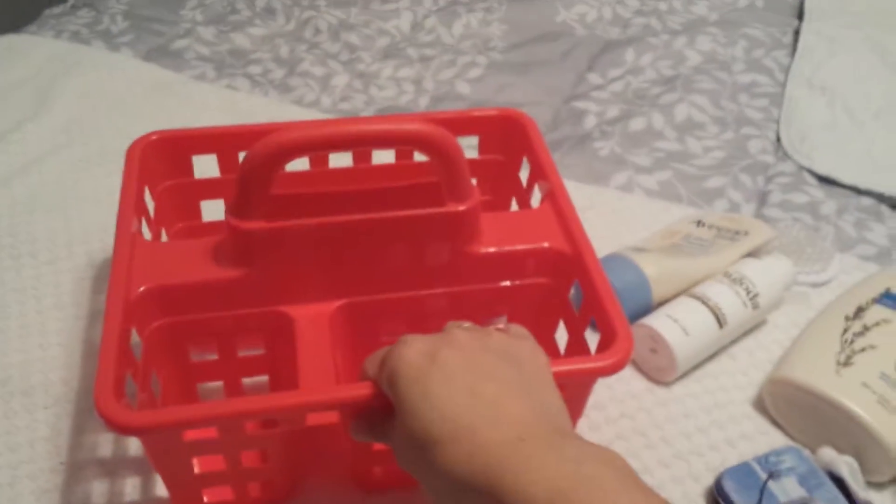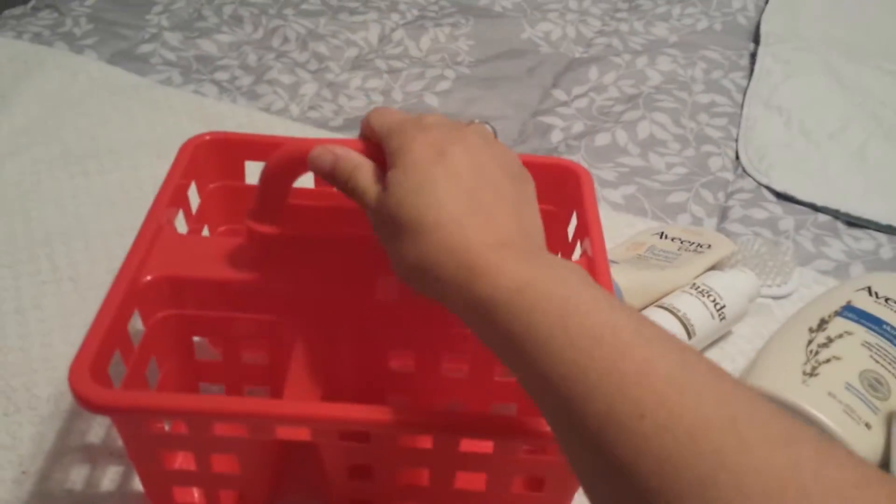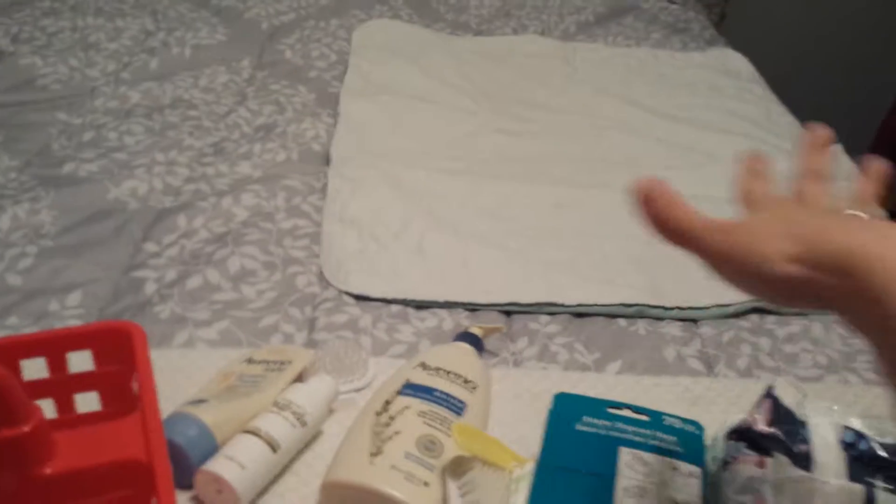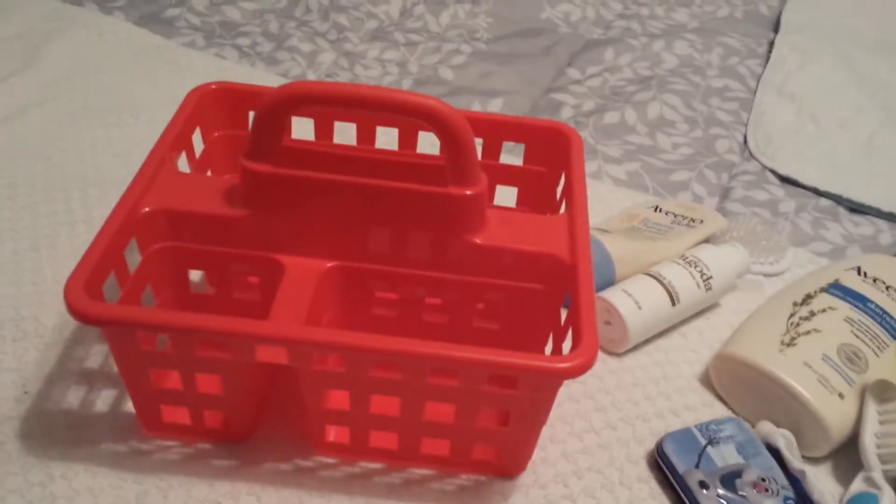Hey everybody, I'm here today for a DIY. This is a little shower caddy I got from the Dollar Tree — only one dollar — and this is a do-it-yourself diaper organizer to go. I have two babies to take care of: my two-year-old son and my four-month-old daughter. I tend to change them on my bed because it's higher and more comfortable for me, since in their room I don't have a changer and their beds are very low, so it actually hurts my back.